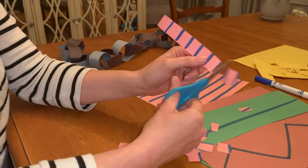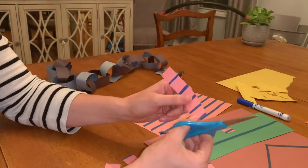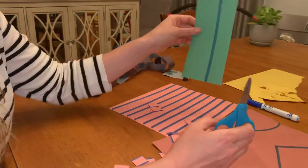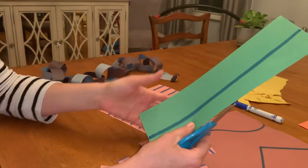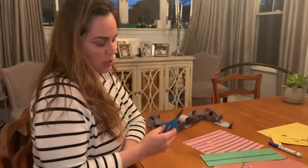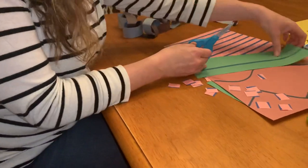Your helper hand is the hand that is holding and stabilizing the paper, and your working hand is the hand that's using the scissors. Your helper hand when you're holding the paper should be thumb up, not fingers down. You also want to show children that their elbow needs to be next to their body, not out, but close to their body, so their wrist is in a neutral, straight position.